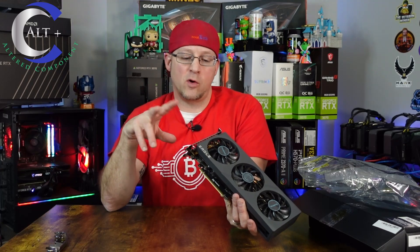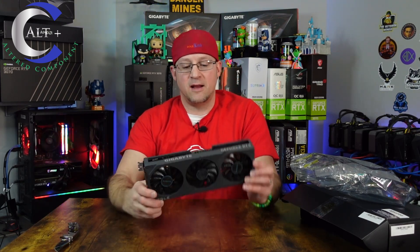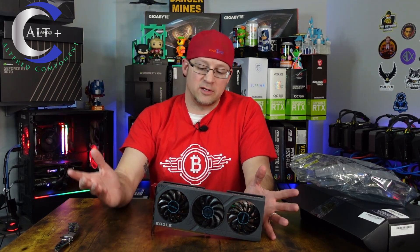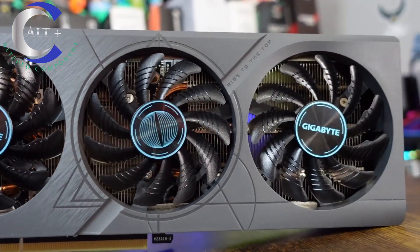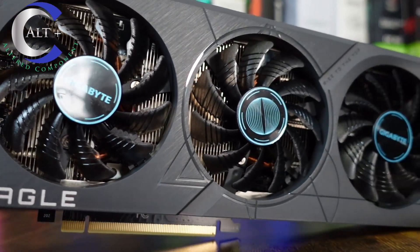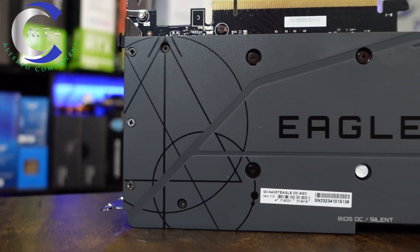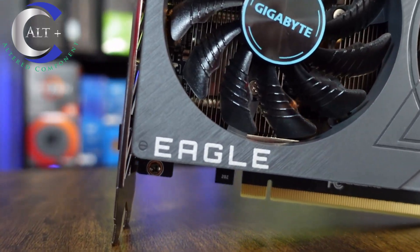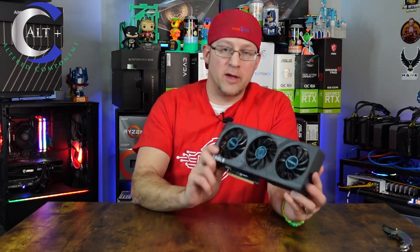This thing has two HDMI ports and two DisplayPort outs. It's the Gigabyte Eagle OC RTX 4060 Ti — quite a nice card. Let's do a close-up look and then proceed with our testing. Okay, so there she is — she looks brand new. It looks beautiful and in great condition. I'm just hoping it will perform as well as it looks.